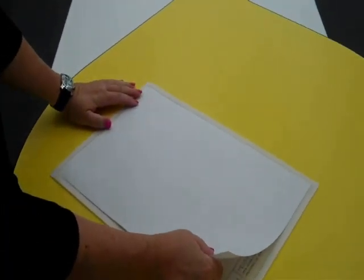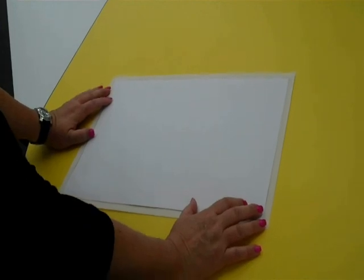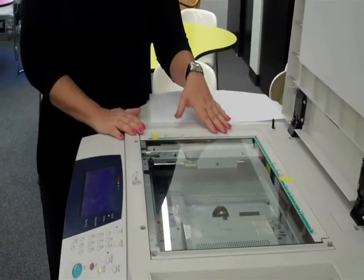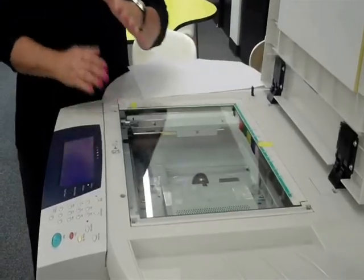We really want the output to be such that we evenly cut off a half an inch of the original all the way around. I like to look first to see if there's an arrow somewhere in the machine — that's usually an indication of the inside corner where the paper needs to come up.